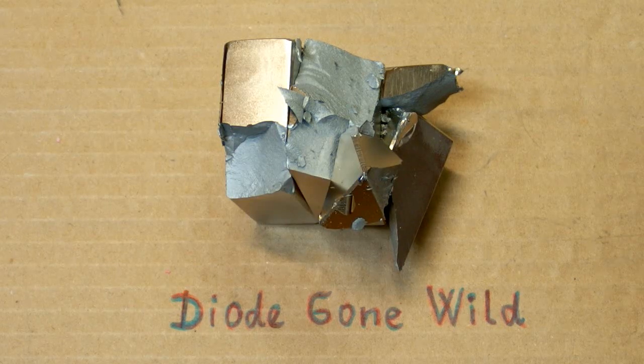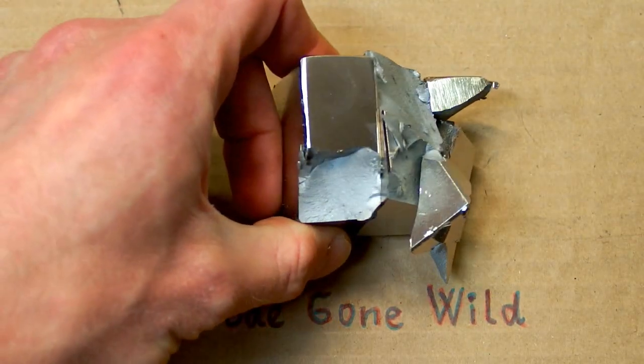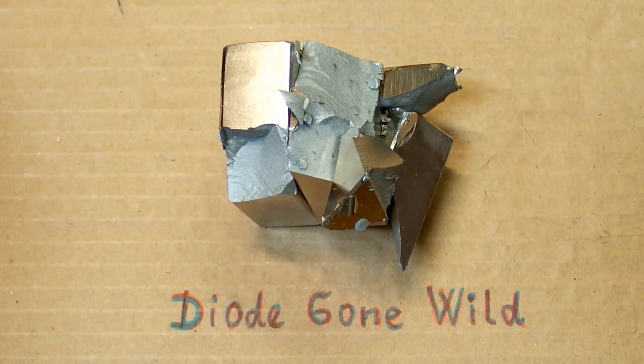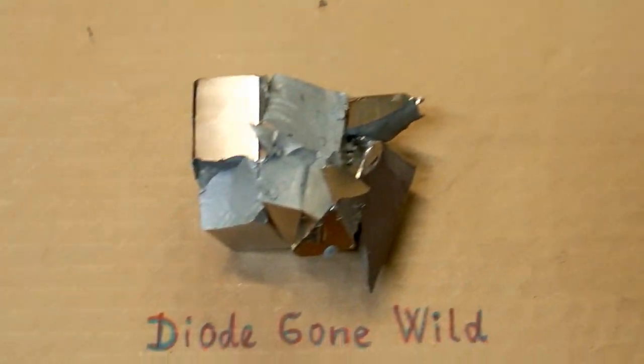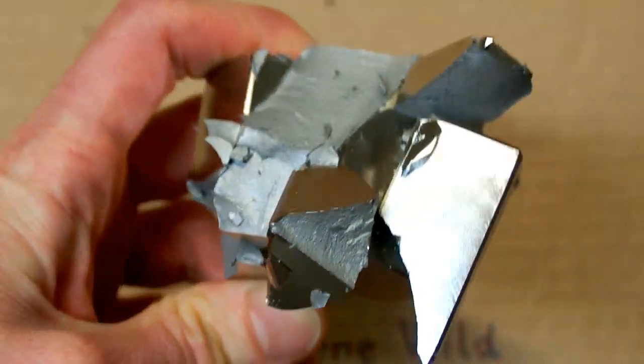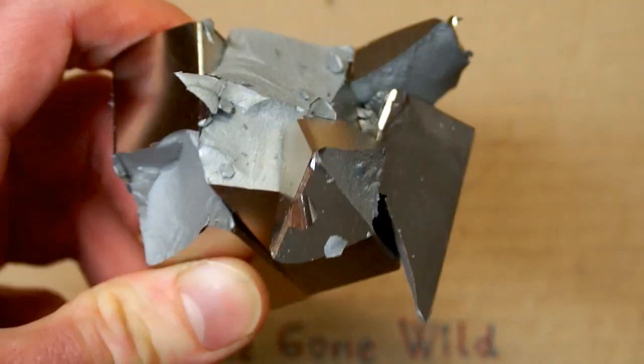I was just doing some experiment with one of the magnets and when I finished the experiment, I just put it away without actually looking where I put it. And this was a horrific mistake because I accidentally put it too close to the other magnet.